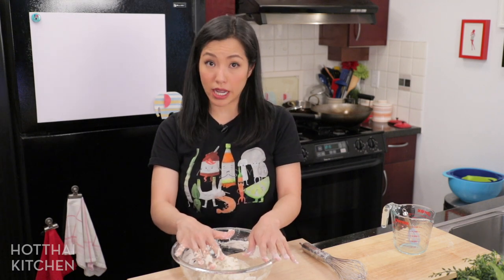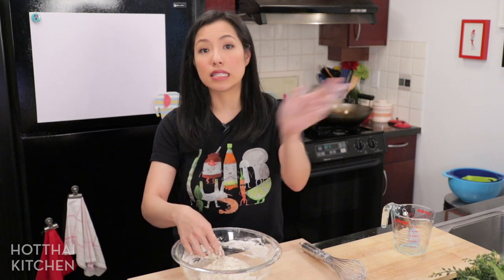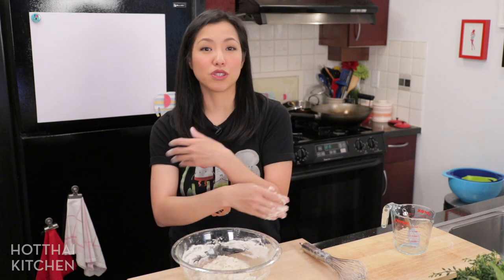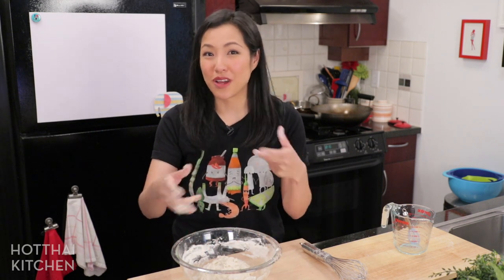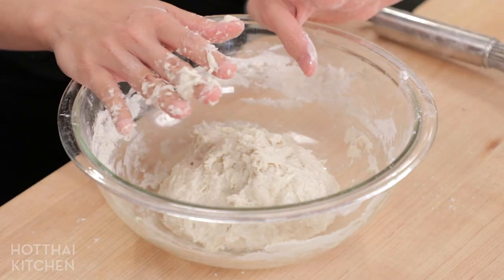Cover the dough so it doesn't dry out. You can make this in the morning and let it sit throughout the day. The pa thong ko vendors in Thailand have the dough sitting out over several hours, so you can definitely let it sit for a long time. It's not yeast, so you don't have to worry about it over-proofing. The great thing about working with ammonia is it's just going to sit there until you fry it—but you want to fry it when you're ready to eat.